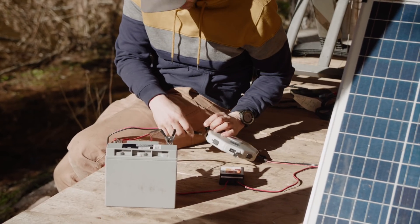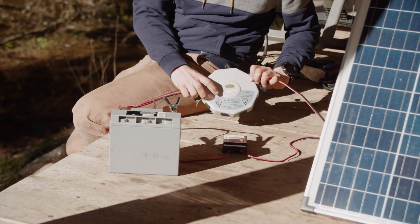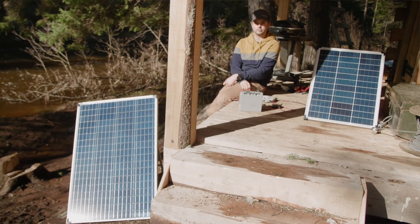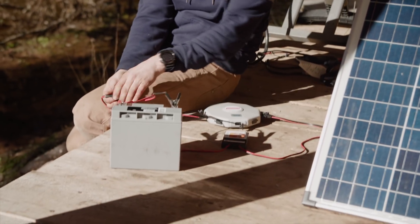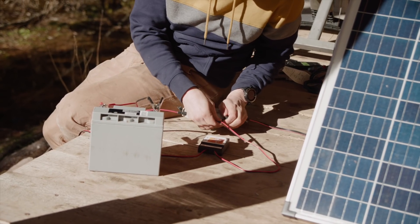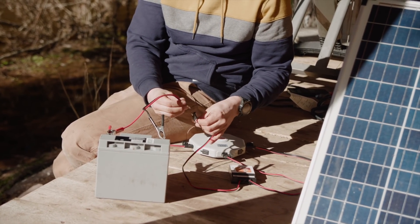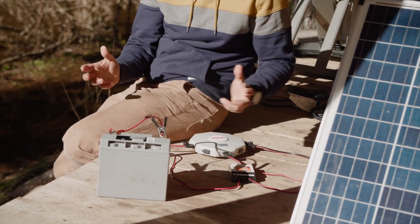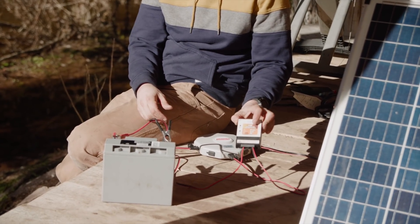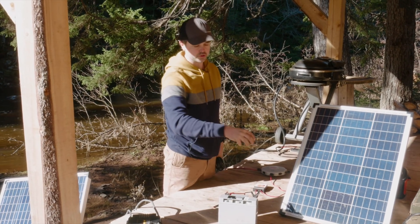I'll take my original solar panel and plug it into the solar hub, and take my new solar panel and plug it into the other side, so now I have two solar panels coming into this solar hub. The solar hub has a maximum amperage of 30 amps and a maximum wattage of 450 watts — my solar panels are 40 watts and 100 watts respectively. I'll take my charge controller, plug it into the output of the solar hub, then connect the charge controller to the alligator clips connected to the battery, so now I have more energy charging the battery.